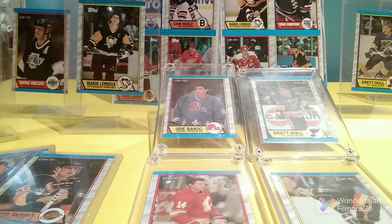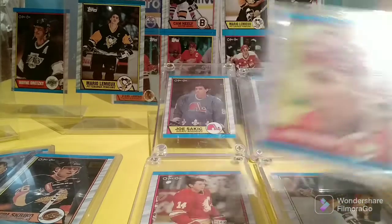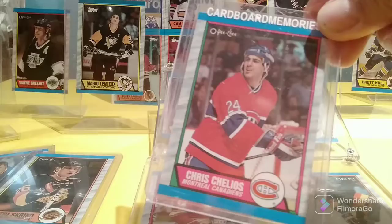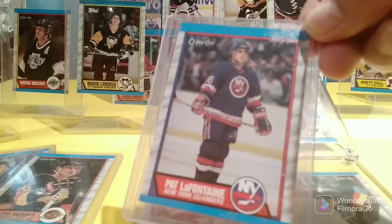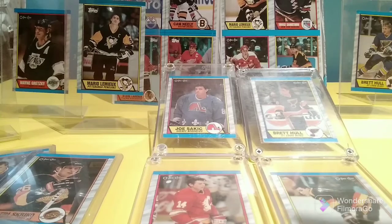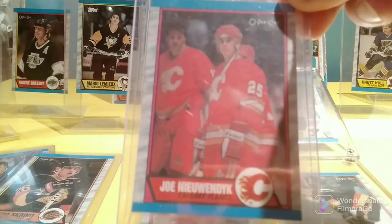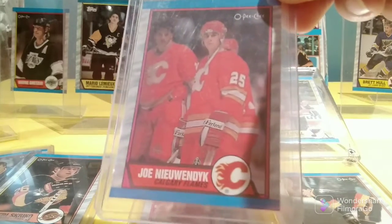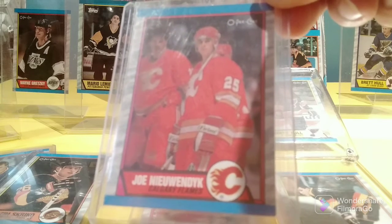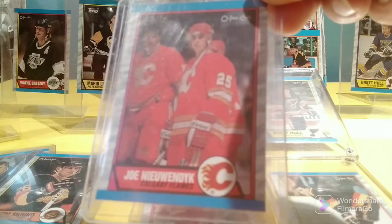And then we have the rookie cards of Tony Granato. And then there were also the cards of superstars who had been around for a few years already: Doug Gilmour, Chris Chelios, Pat LaFontaine. This was one of my favorite cards — I remember I used to stare at this card to figure out what was going on. This is Joe Nieuwendyk, and because there's a player right behind him, it kind of looks like Joe Nieuwendyk is really wide. I remember thinking as a kid, 'Why is he so big?' It's the player behind him. Pretty funny, though.